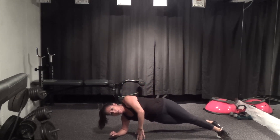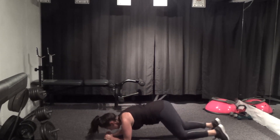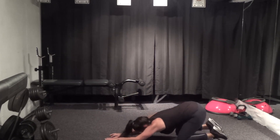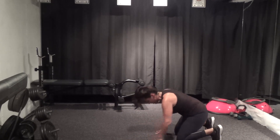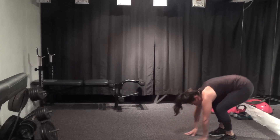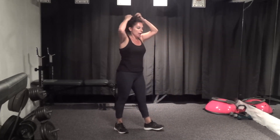Push all the way back — excellent job. Tuck the knees under and roll yourself up.